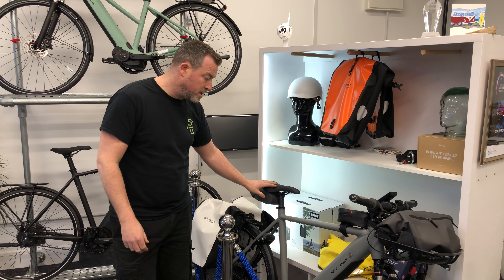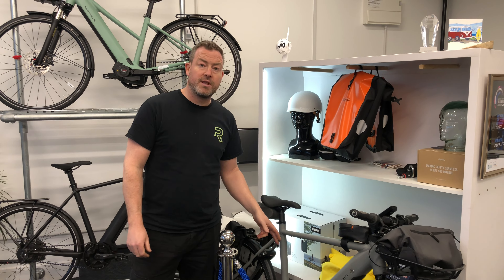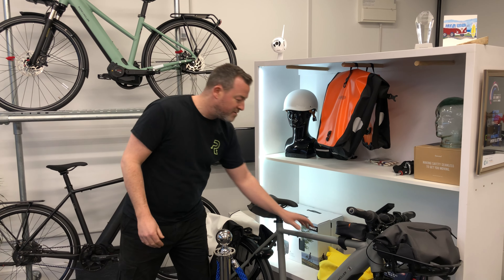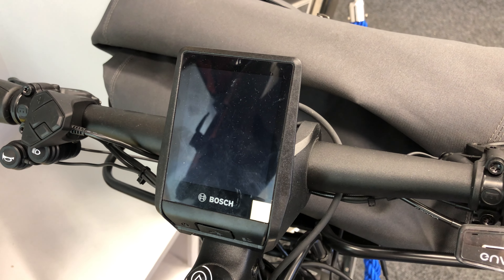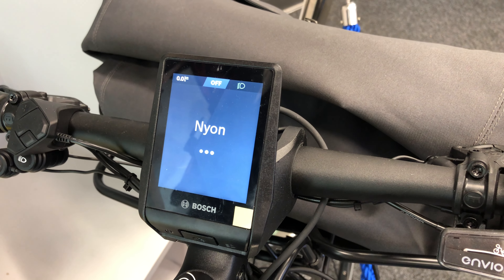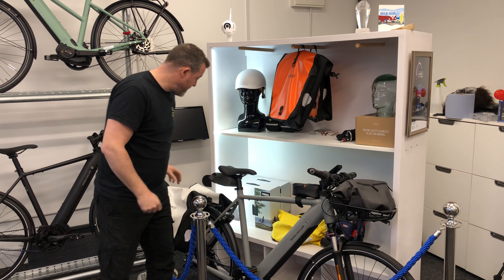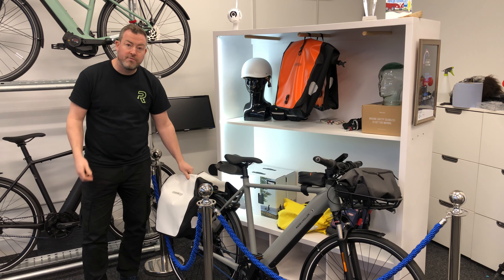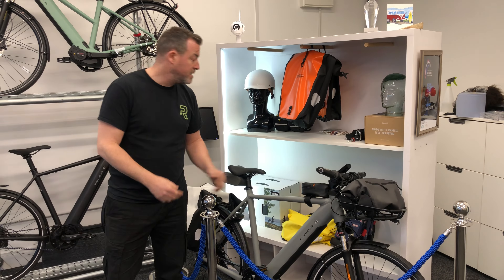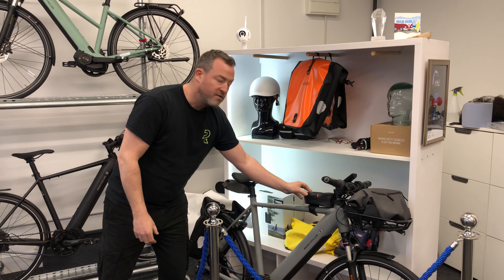This particular model does 28 miles an hour and still has the Bosch Performance Line motor — the Speed Edition. It's a lovely grey colour. You've got the Nyon display, which is Bosch's top-of-the-line display with full colour maps and navigation. You've got a nice lock feature for security, and we've kitted it out with some nice Ortlieb panniers. We're a dealer for Ortlieb so you can buy all your accessories, bags, and luggage with us — even a little top tube bag for snacks on the ride.